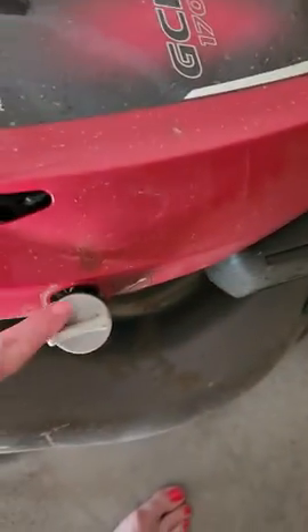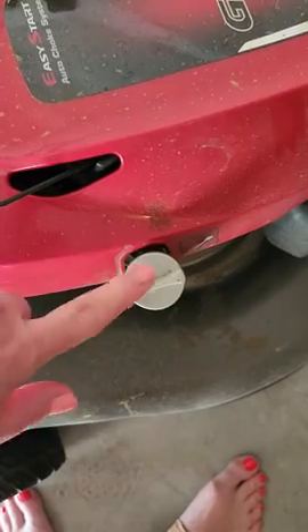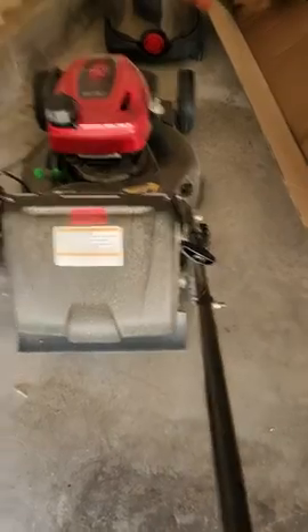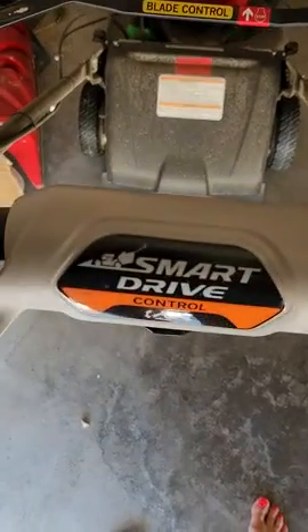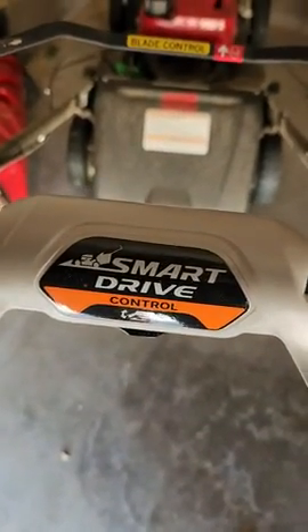This is the oil — it's really easy. You just tip the mower over with the cap off, drain it out, and put new oil in. That's for the gas up here. Of course, there's a blade control for safety — you pull it back and then you pull to start the mower.